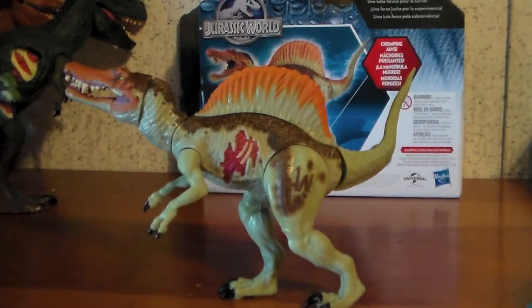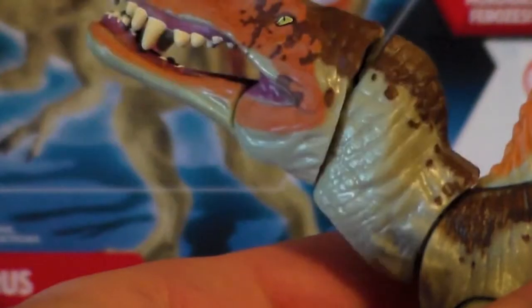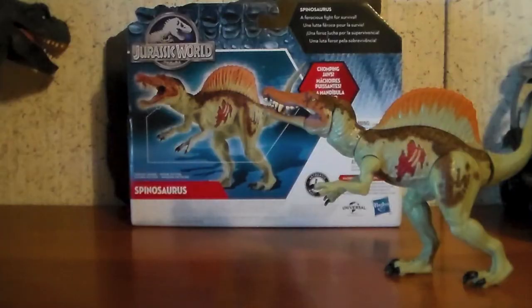Like all other Basher-Biter figures, the Spinosaurus has an action feature. Pulling the tail downwards will make the head swing up and down. Turning the tail to the left will make the head cock and the jaws open.